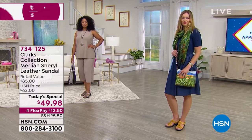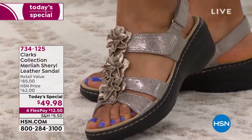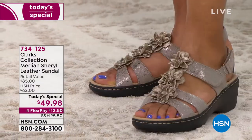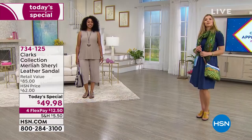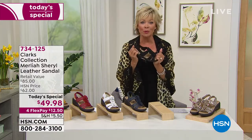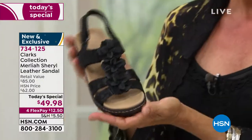We have this beautiful summer sandal. Talk about stepping out in style with that metallic — that is my other favorite. This outsole is an EVA outsole, so it's super light, super flexible, and it is so incredibly comfortable with that insole. That's the memory foam that you have grown to count on from this incredible brand, Clarks.